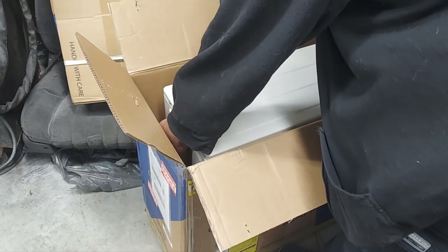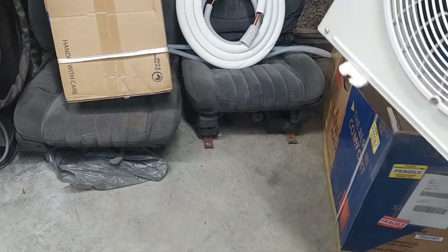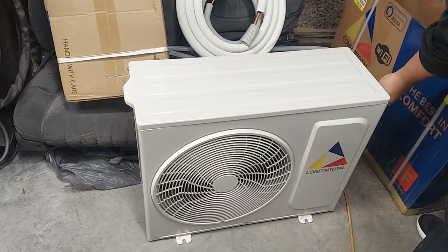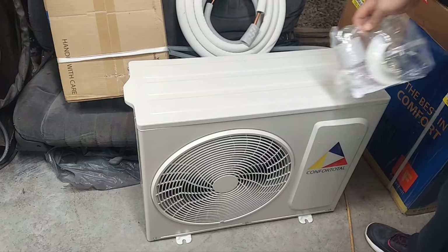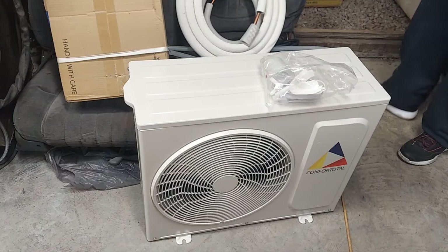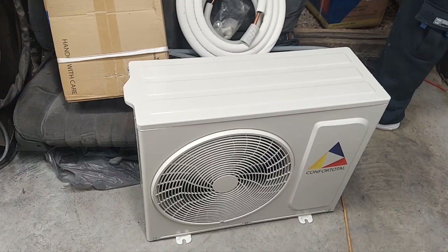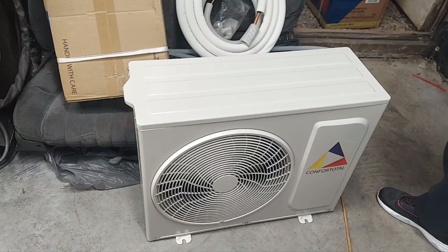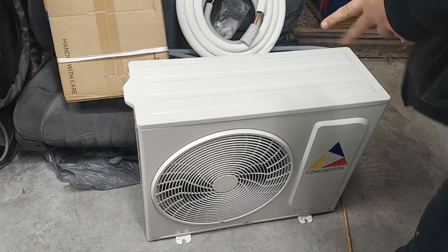This is the blower unit. There's all your connectors, some tape to seal your lines and stuff — that's all that's in this box. This is really your main setup here. I didn't see any instructions, but they're pretty straightforward. Usually I'd like to have them just in case an error occurs. Comfort Total — that's your outside blower unit, very small, a little bit bigger than a box fan.